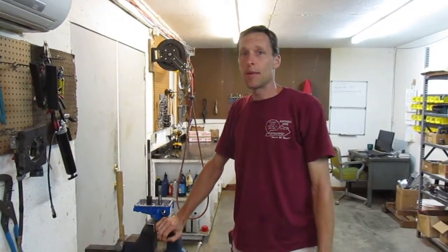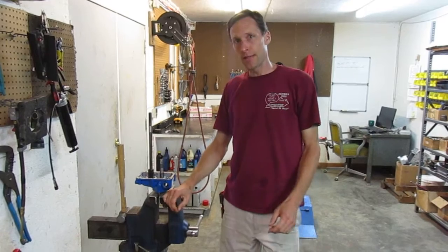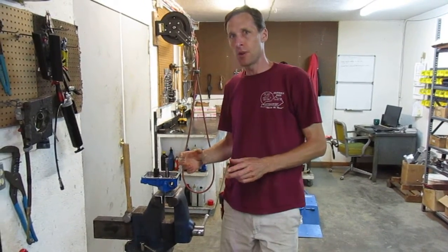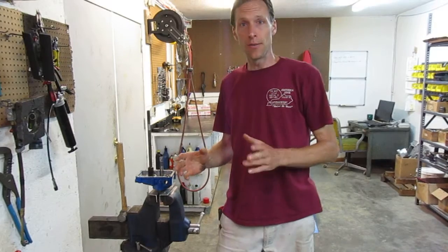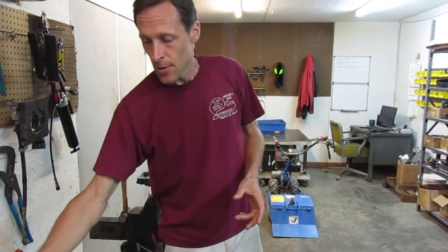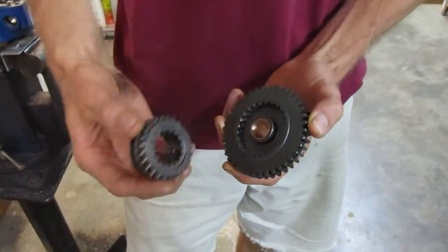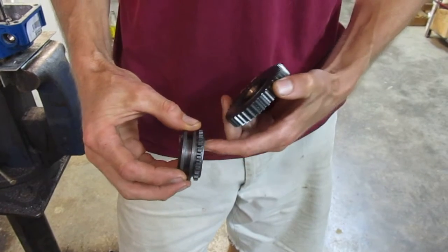We're going to go through the assembly of a PTO system on a BCS walk-behind tractor. This is video number two — we're going to do this procedure with the newer style PTO engagement mechanism introduced by BCS around 2012. This is the new style where the PTO gear has female teeth in it and the sliding coupler that slides in and out to engage or disengage the PTO has the male teeth on it.